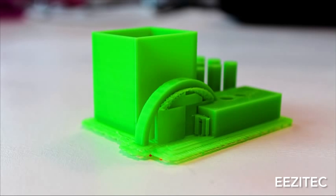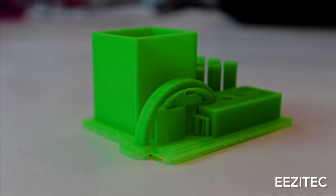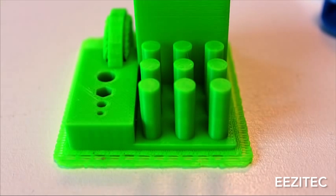Hey, how's it going? Today we're going to talk about how to remove supports from your 3D printed model. Usually this is the first sense of frustration that a new 3D printer user gets, but it's not that bad. Don't fret. There's a few things that you can do to help this process come along easier.